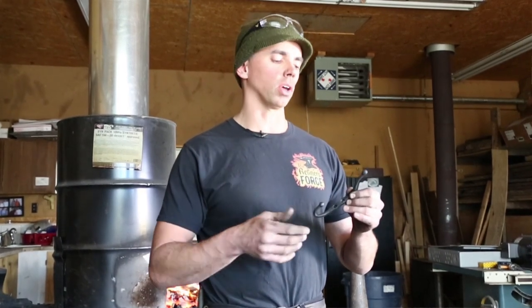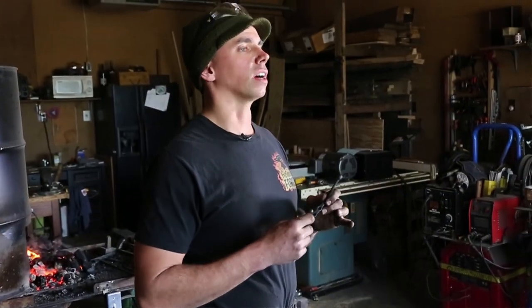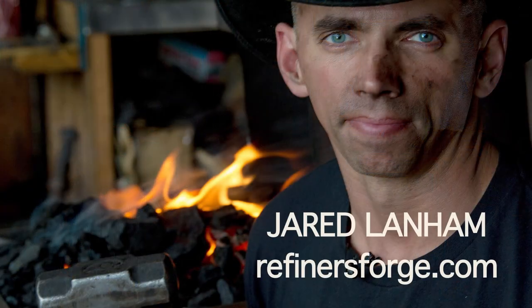I hope this really helped out. If you've got any questions about it, please let me know in the comments and I'll try to get back to you and help you out any way I can. If you like this video, I'd really appreciate it if you hit the like button, comment, and subscribe. Again, I'm Jared Lanham — thank you for joining me at Refiners Forge, and we'll see you next time.